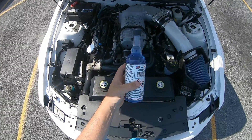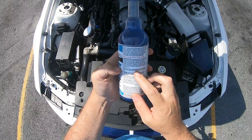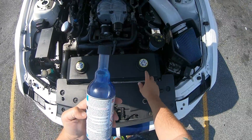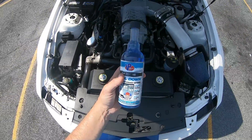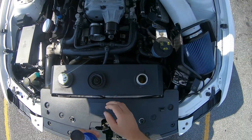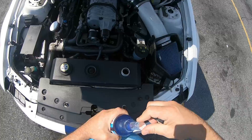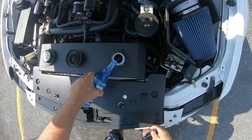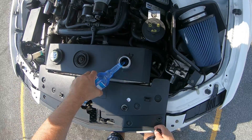This stuff says one bottle is supposed to treat 12 to 20 quarts. This is a two and a half gallon tank over here, plus whatever goes through the intercooler. So we're going to try this out by dumping this all in and see how it works. I can actually see the water having some heat coming off of it — usually that does not look like that. We'll go ahead and dump this in, cross our fingers and see how it goes.